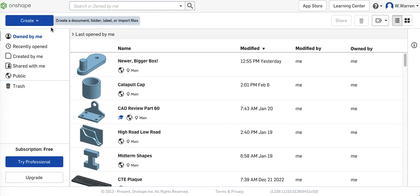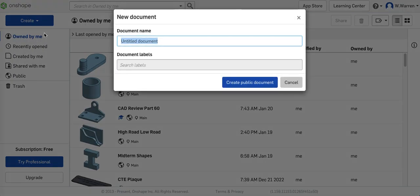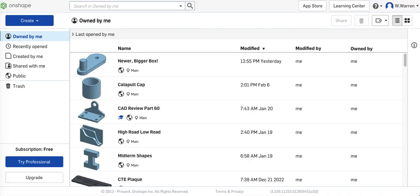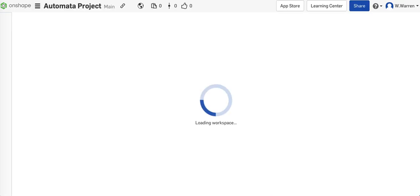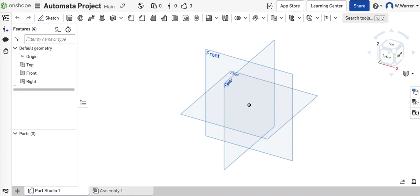Let's create a new document. I'm just going to call it Automata project — that's the box project with the cams and all the stuff. I'm working in inches, so we're all good here. That's what I have it set at.